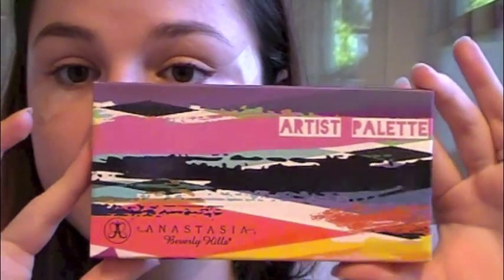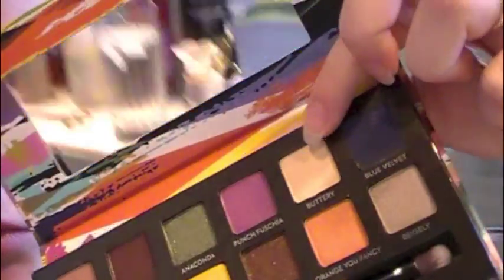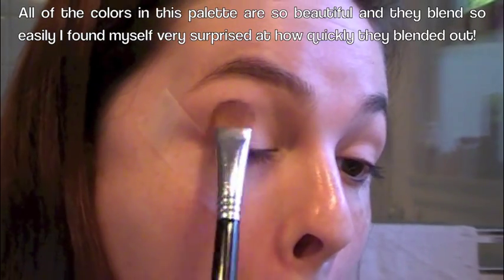I'm using my Artist Palette by Anastasia Beverly Hills. It comes with a little brush, but I'm not going to use that. So now I'm going to use my Soft Focus Shader E52 and pack the shade Buttery all over my lid and up to my eyebrow.